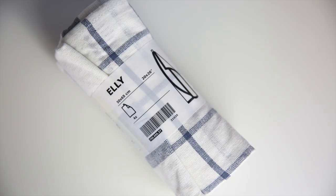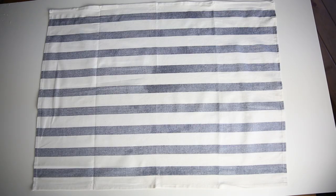Learn how to make a harvest apron from Ikea tea towels with this tutorial.